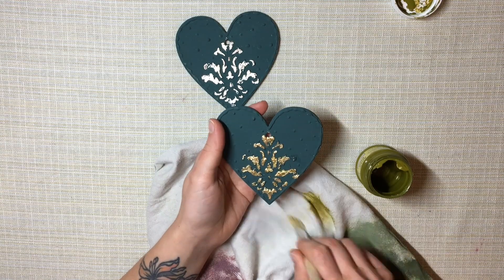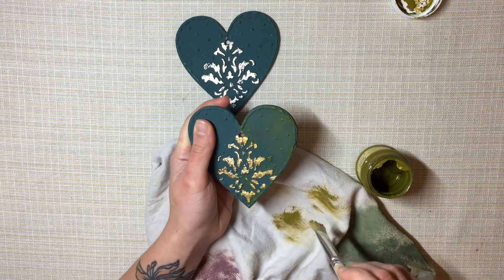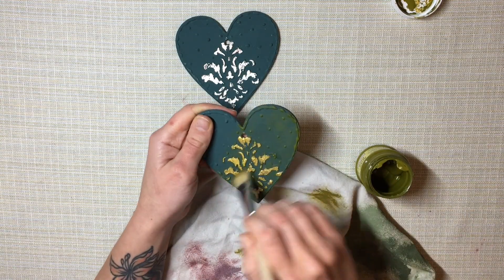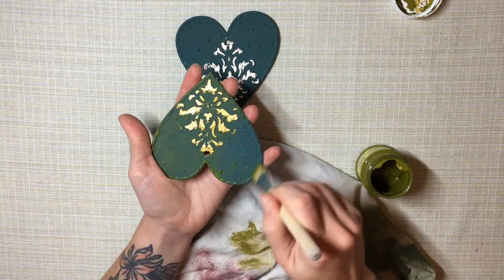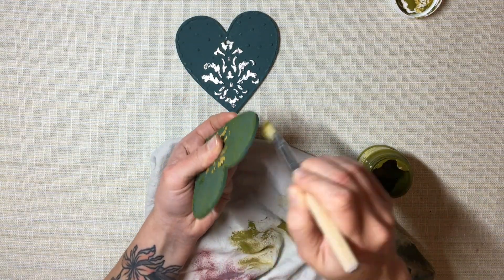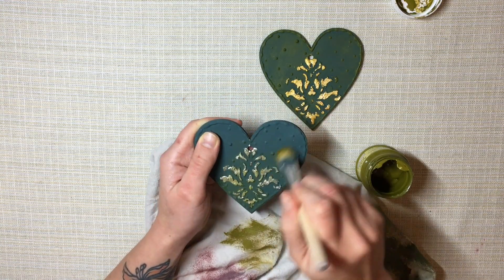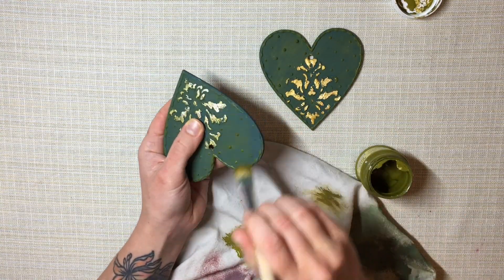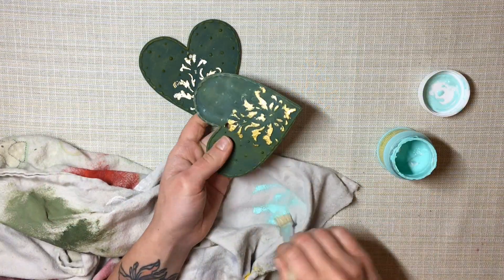After removing the excess gilding flakes, I apply more paint over the top of the heart to add a little shading and dimension. I used acrylic paint by Daily Art in shades of olive and mint, applied with a flat brush using a dry brush technique — picking up a tiny bit of paint, wiping the brush almost dry, and gently brushing over the surface so the paint catches just the top and doesn't cover what's underneath. I apply the mint color with even less paint than the olive, so you can see both the teal base layer and the olive through the gaps.